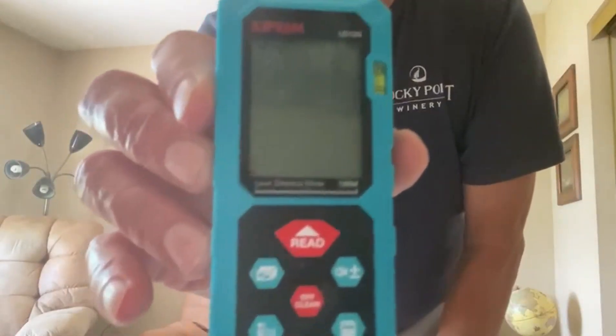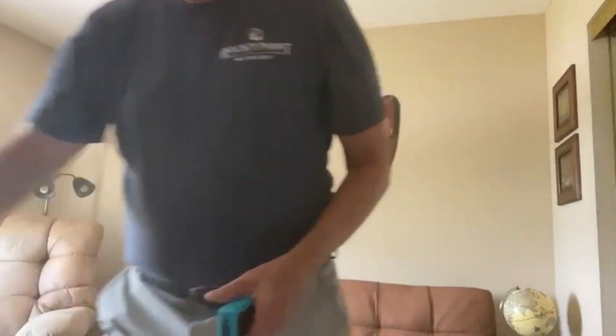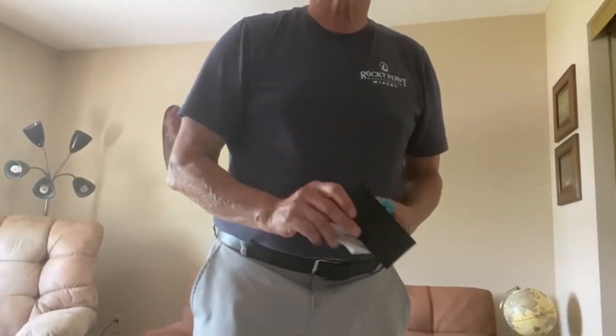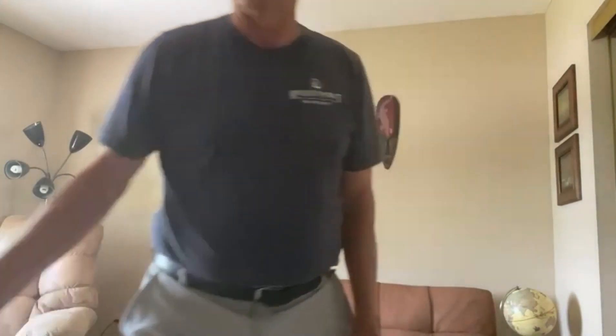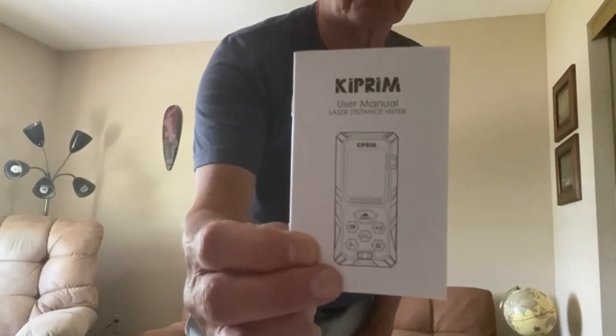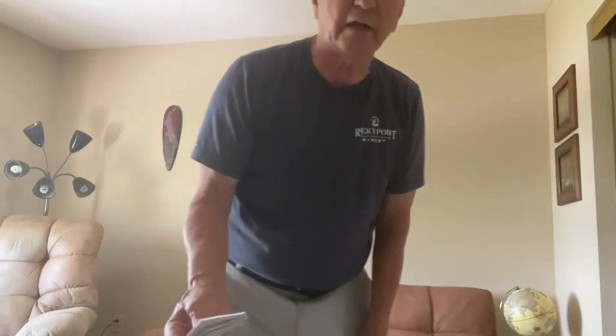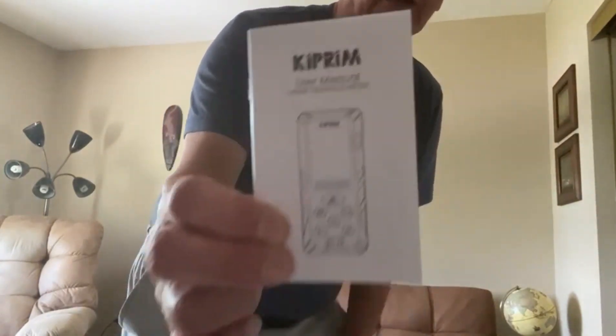Here's the device — first of all, you can see it's not terribly large. I can fit it in the palm of my hand, and it comes with a nice little carrying case. It has a clip that fits right on your belt, so if you're a professional out in the field, you can just carry it and take it out anytime you want. It also has a little wrist strap and a really nice instruction manual. After using this for just about 10 minutes, I mastered all the functions. The manual is crystal clear and comes in five different languages.